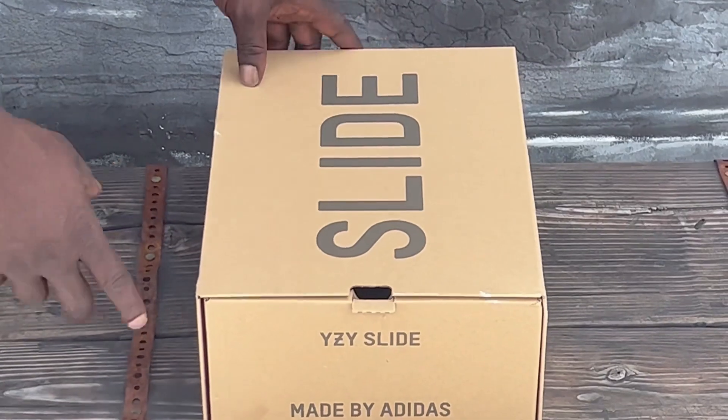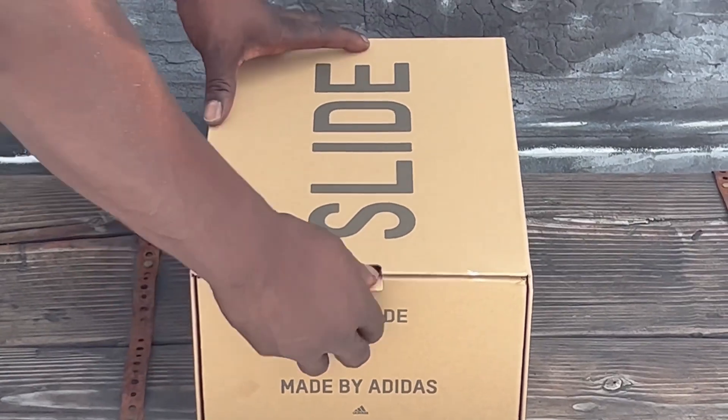Alright y'all, we back — Sneakin' Hat Game — with the next video. You see it right here, slides. Let's get right into it, no waste of time.